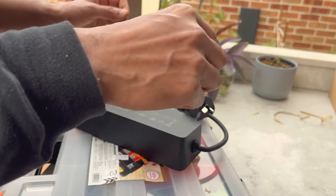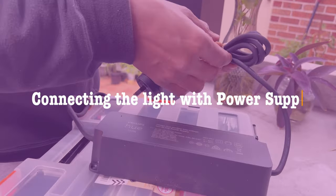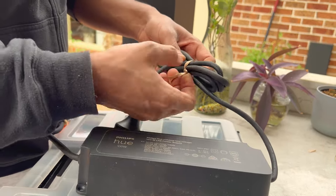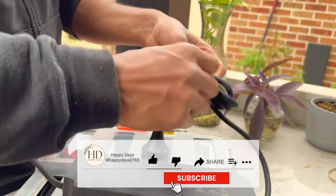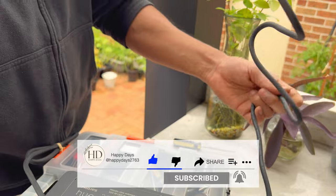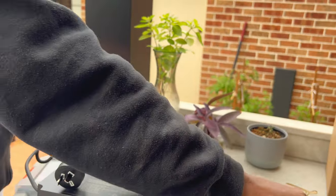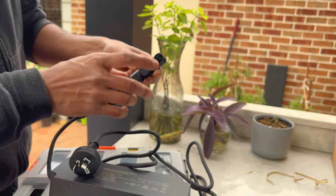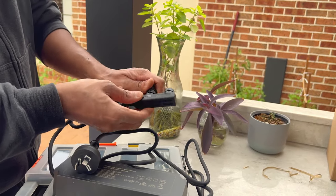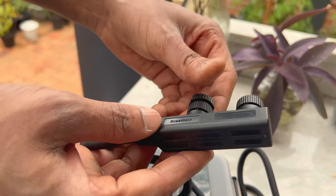We are installing the power supply unit. It also controls the number of light units that you are installing. So we have only one, so we don't need this connector part — we just have to use this one. One part we will be using, one part will remain closed. This is only used when we have another extension to use.